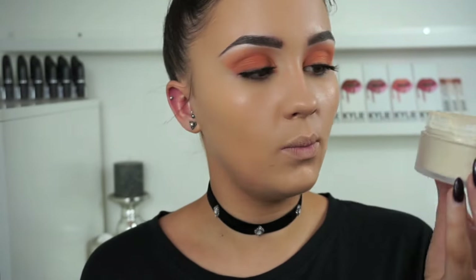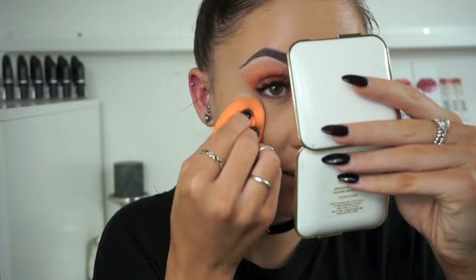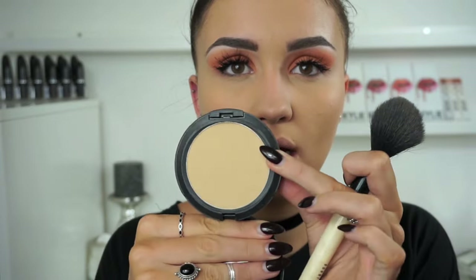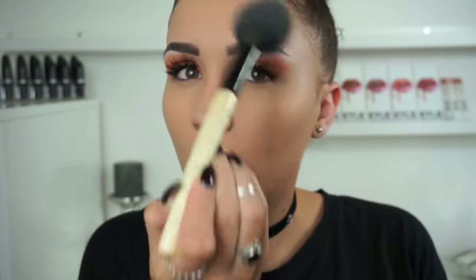For powder I'm going to go in with my Laura Mercier Loose Translucent Powder on my Real Techniques sponge, just setting underneath my eyes to stop the concealer from creasing - also a little on my forehead, chin and around my mouth. I'm now going to set the rest of my face using the MAC Studio Fix Powder in shade NC30. Kylie always tends to have more of a matte skin and then she just highlights certain areas of her face, so I'm just setting down all of the foundation and concealer all over my skin.